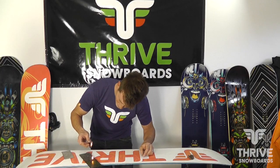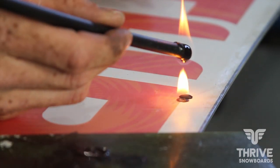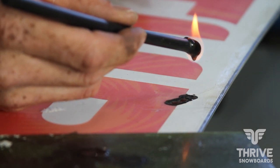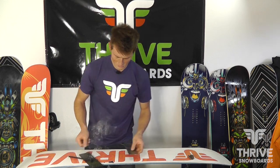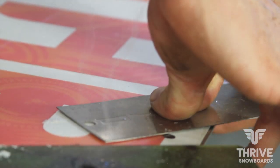Now that that's done and my candle's melting and dripping well, go ahead and drip some in there. You want to overfill a little bit as it's going to settle down. Just kind of push it in and let it cool down.